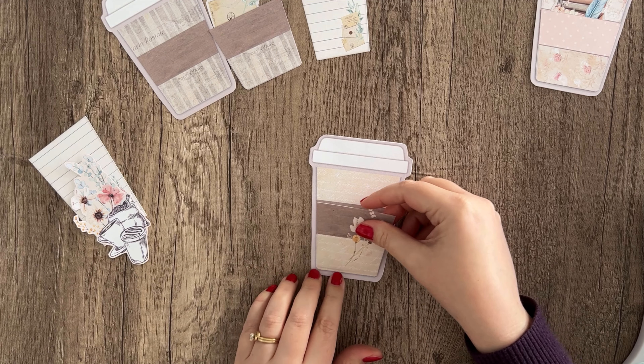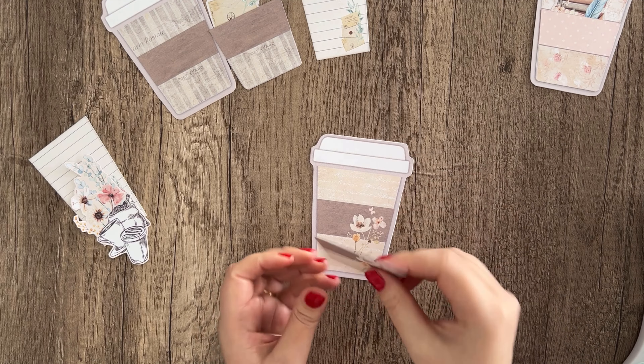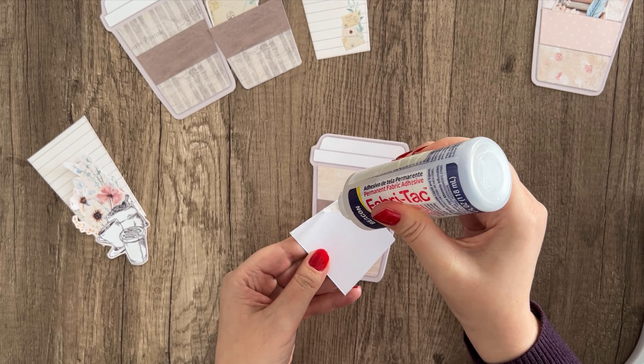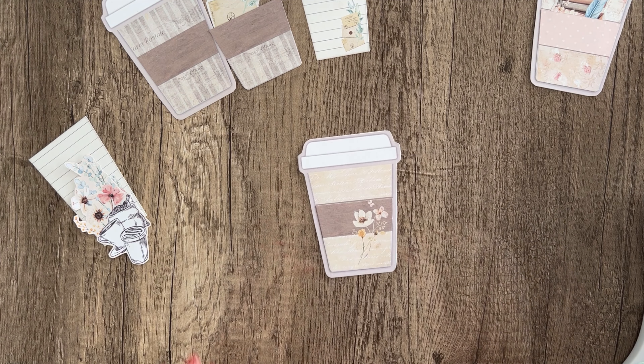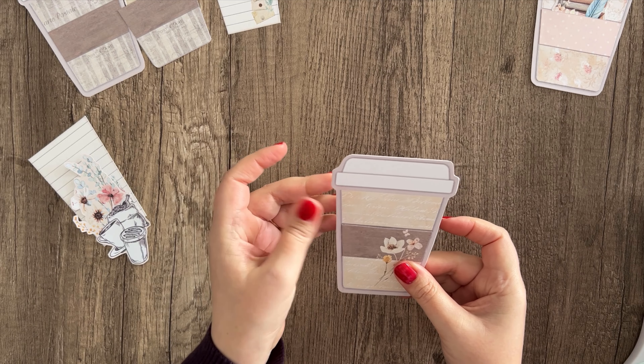While that's drying, go ahead and grab the little pocket piece and glue it on here. Again, just stay as close as you can to the outside edge, and leave the top open to create the pocket.